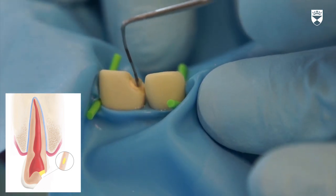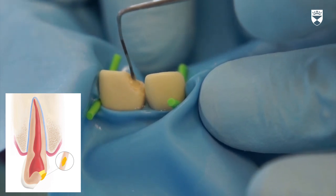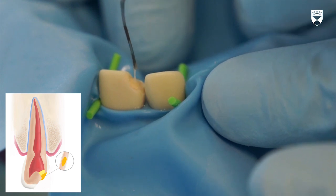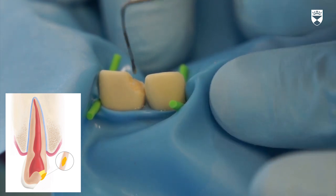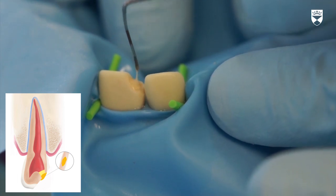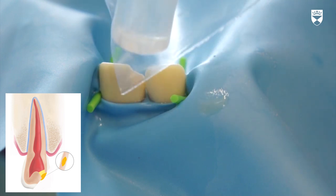Cover the calcium hydroxide with a resin-modified glass ionomer. This functions as a lining in preparation to receive a composite restoration immediately afterwards. Care should be taken to minimize the surface area covered by the glass ionomer. Ensure that it is limited to the dentine, as this will allow a larger bonding area for the composite restoration.